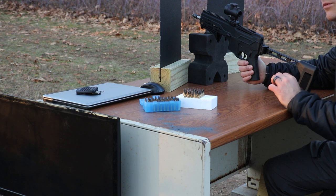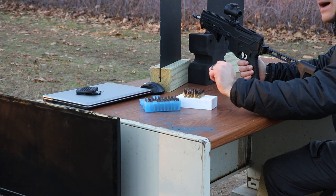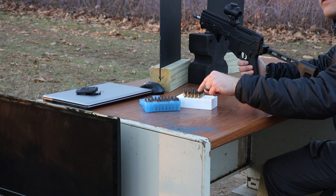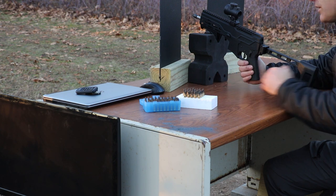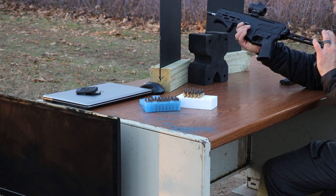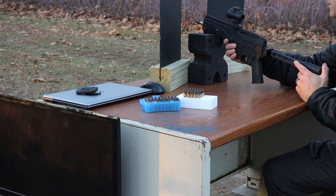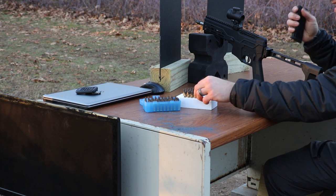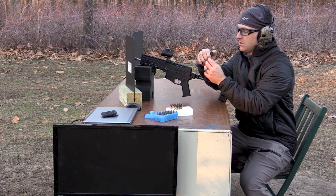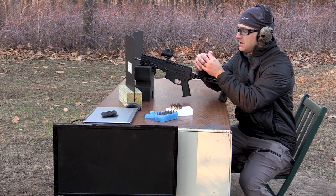We have two loads from 5.7x28, some of the better performing rounds. This is Elite Ammunition T6B — a 28-grain solid copper pre-fragmented projectile. This is Black Dragon Fang from Vanguard Outfitters, a 34-grain bullet. Our firearm of choice is the Diamondback DBX in 5.7, with an eight-inch barrel and a Trijicon MRO. We'll load five rounds of each and shoot randomly on the plate to see if we get a penetration.